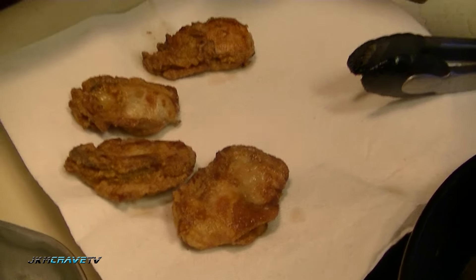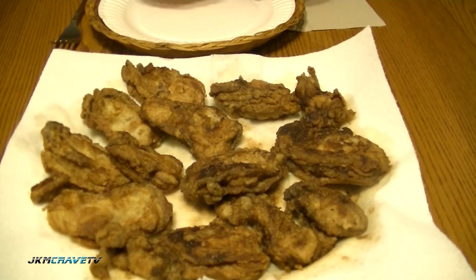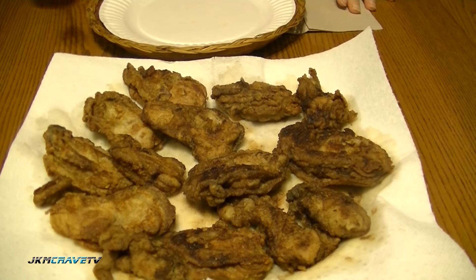Give them a little sprinkle of salt, just a tiny bit — don't over-salt them. So here we are, we've got everything, all the oysters all fried up, and now the fun part — you can try them and taste them.